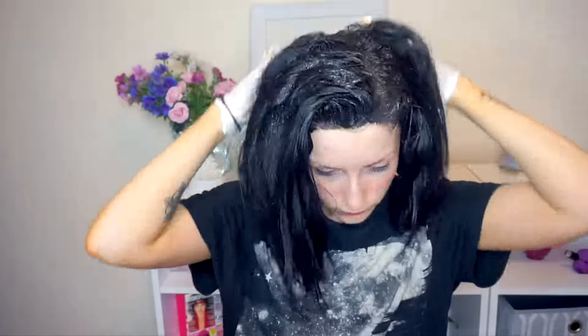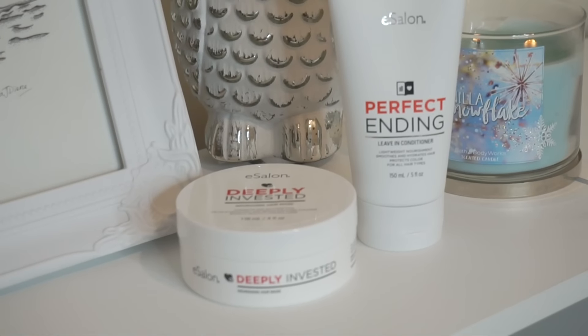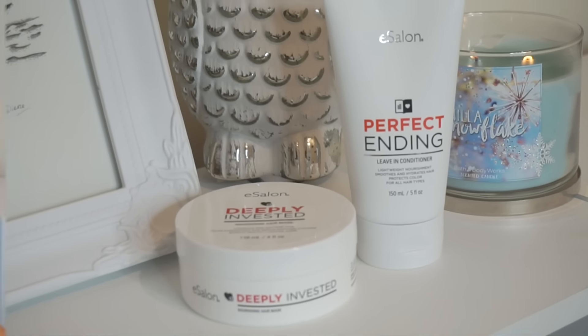I massage it really well into my scalp just so that I haven't missed any patches, because I've done that before where I've done all my roots and then when I'm styling my hair I have a big bald patch at the end. I left it on for 30 minutes, and I use their deeply nourishing hair mask and also their leave-in conditioner. That's the end of this video — I really hope you enjoyed it, make sure you check out the link down below, thumbs up this video if you enjoyed it, and I will see you in my next video, bye!